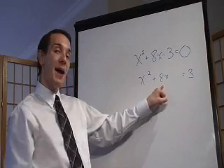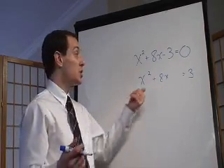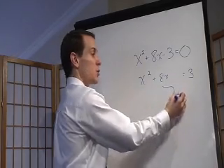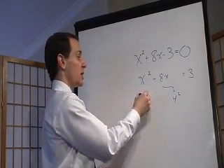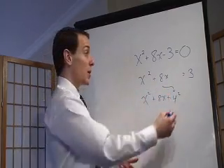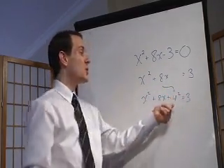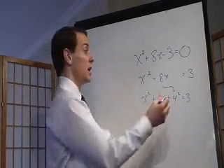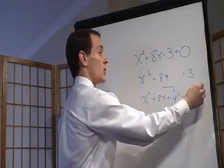The second step is always taking half of that x term. So half of 8 would be 4, and squaring it right there. I'm going to bring down the rest of the stuff — I took half of our 8, which is 4, then squared it and left it right there. Now if you toss 4 squared on one side, you also have to put it on the other side as well.